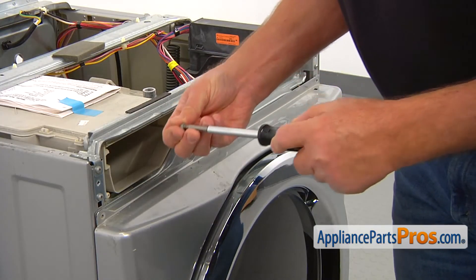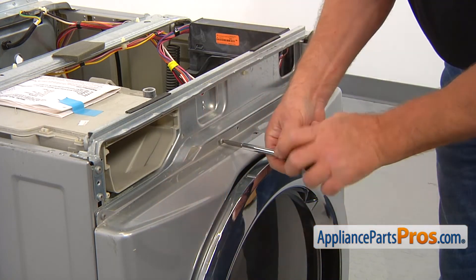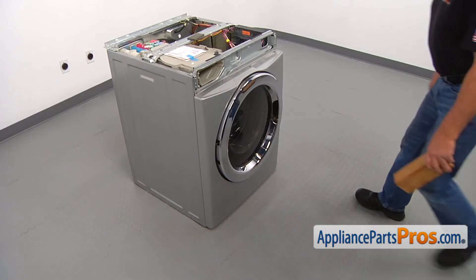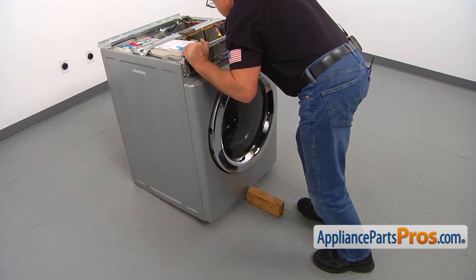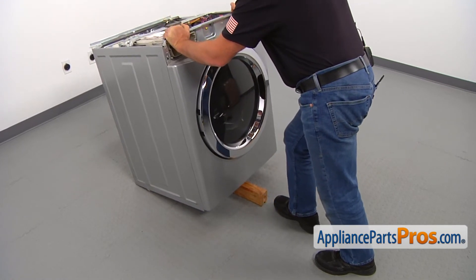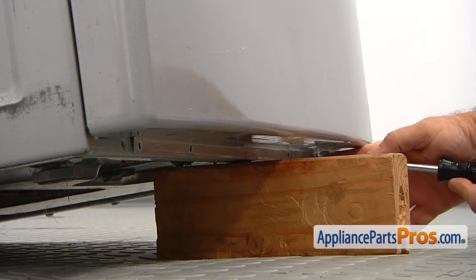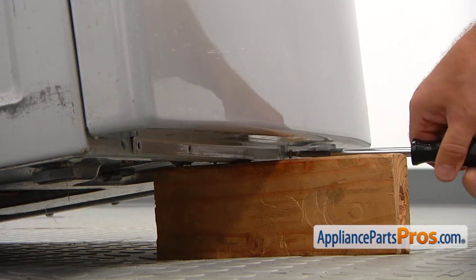Secure the top of the front panel with the three number two square bit screws. Tilt the front of the washer onto the support, then secure the bottom of the front panel with the four number two square bit screws. Remove the wooden block.